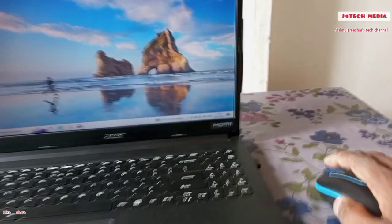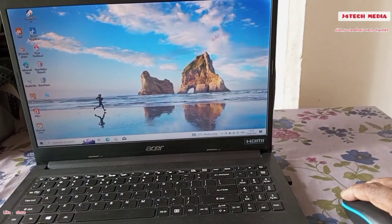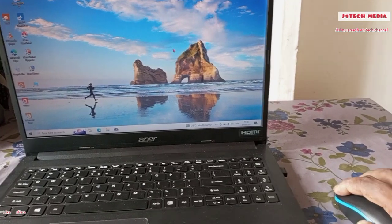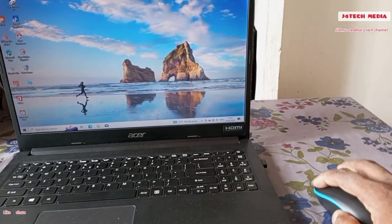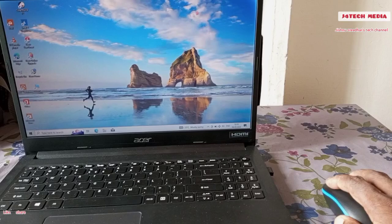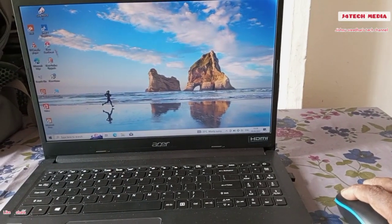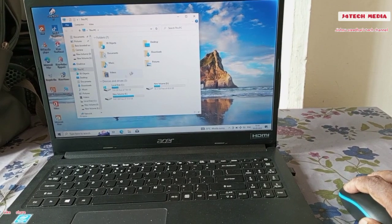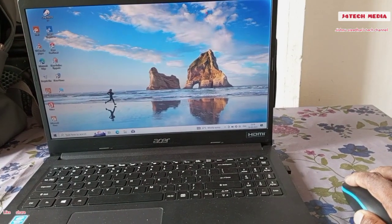Here are the two different surfaces. Now we need to move. It's not working here. If you have 2.4 GHz, it's working on the performance.